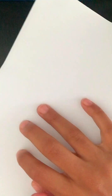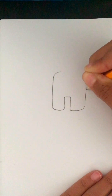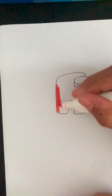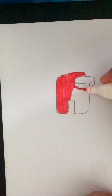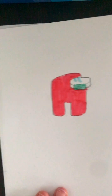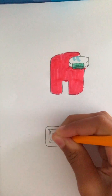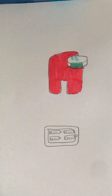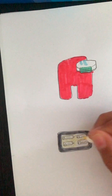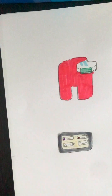Alright, let's move on to the squishy. Get your spare paper and fold it in half. Then after that, you're going to draw your design — your Among Us character. I'm making two squishies for this one.